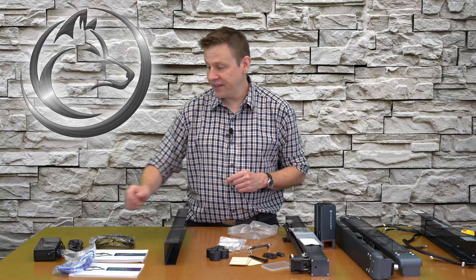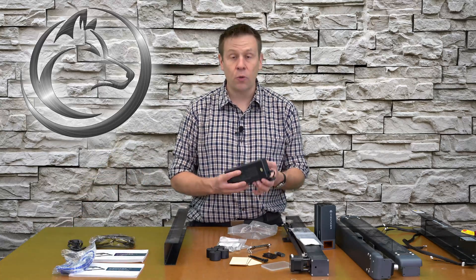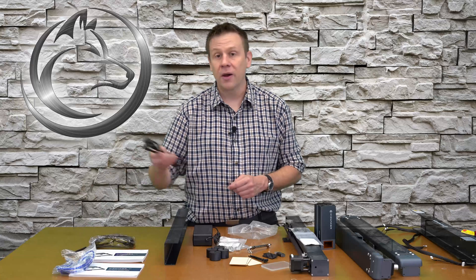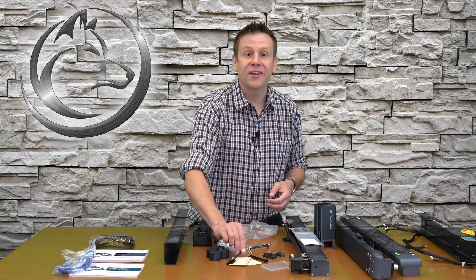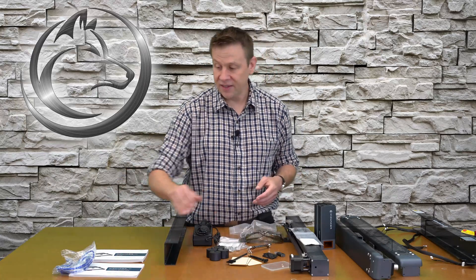The last couple of parts are a nice beefy power supply — it has some weight to it, which is one of the things I look for in a quality kit — and the power cable. Also included are a cleaning brush to remove debris from project material, a pair of safety glasses, and a USB cable for connecting the machine to the computer.